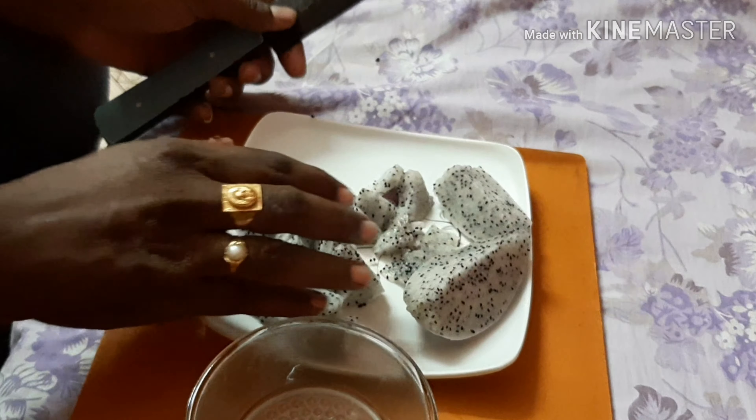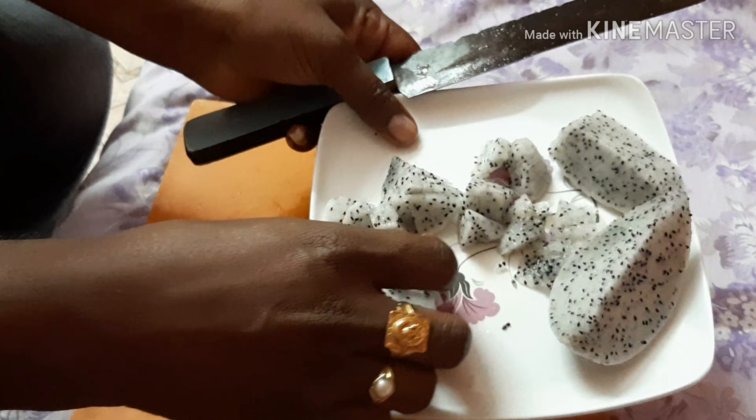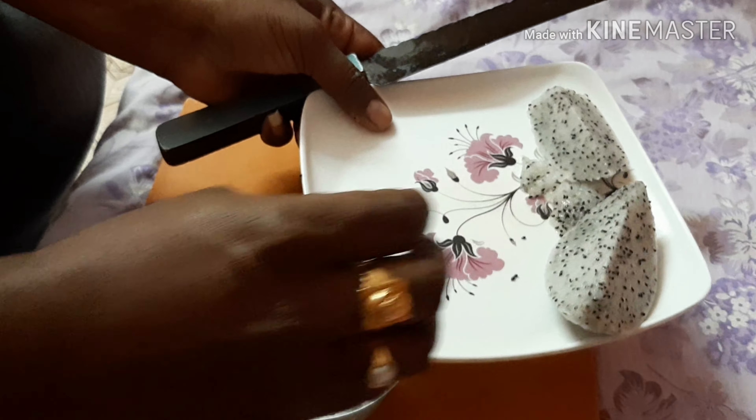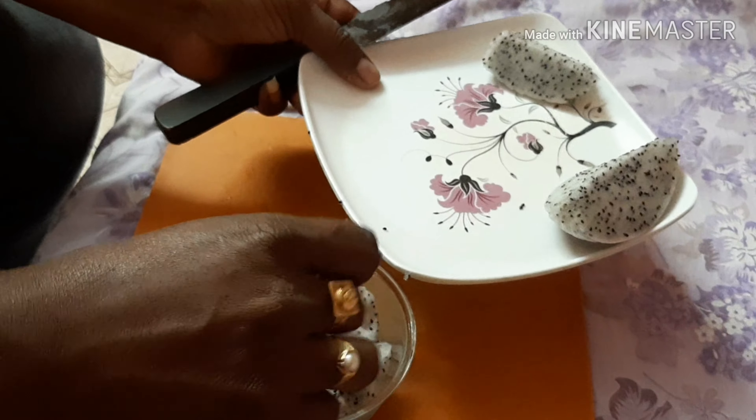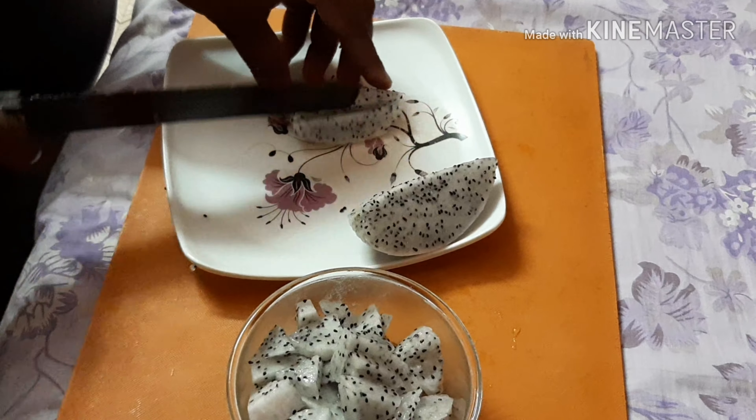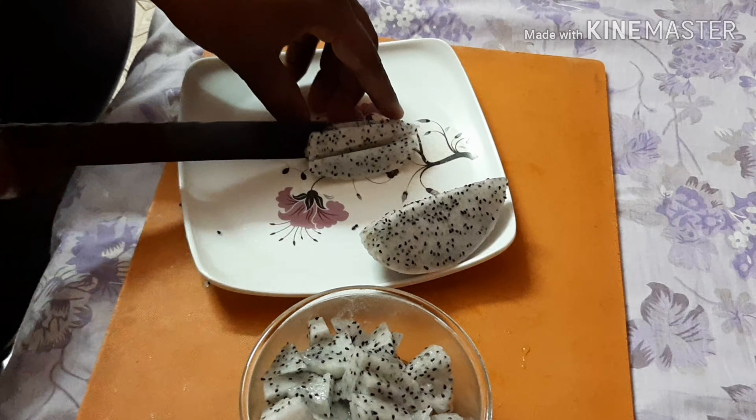There are many antioxidants in dragon fruit. It can help fight cancer and has both beneficial and protective properties for your health.